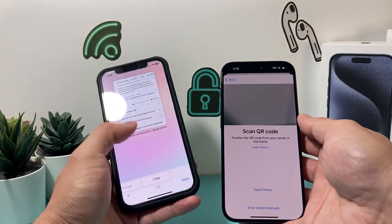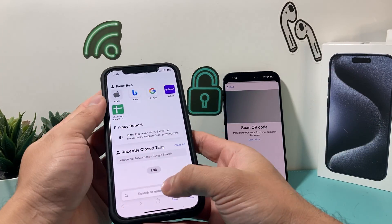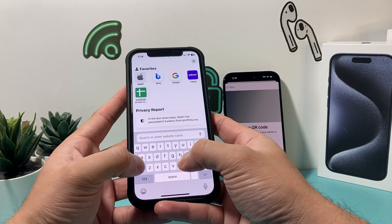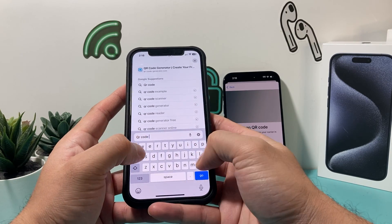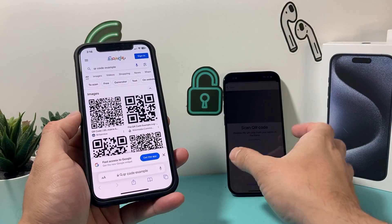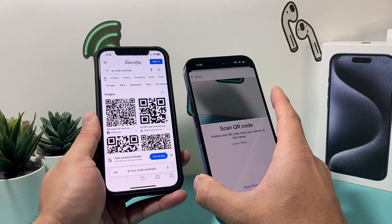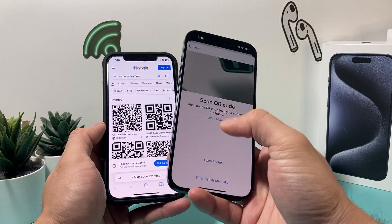Usually you can go to the QR code option — it's going to look something like this. Let me just show you really quick. It's going to look like a code like this, and then all you'll do is scan it and it will give you the details. Of course, this isn't just any QR code, but you get the idea.